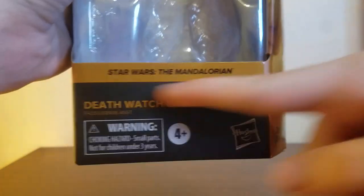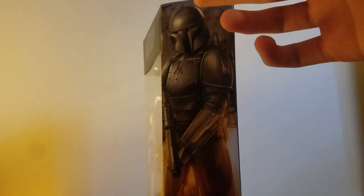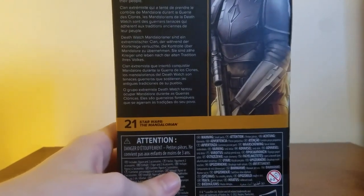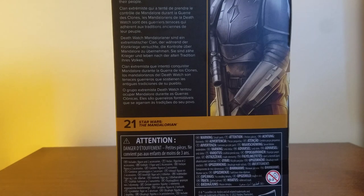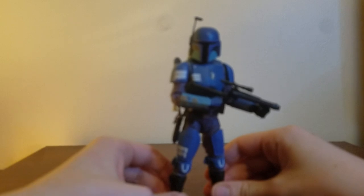It's your standard Black Series fare — Star Wars The Mandalorian, a nice orange color, Death Watch Mandalorian, Hasbro, the Black Series line. Some really great art. He's actually way higher than most figures because he's got a jetpack and he's flying. Number 21 in The Mandalorian line because they've made practically everything from this show. Picture on the back with a bio: 'An extremist clan that attempted to take over Mandalore during the Clone Wars. The Death Watch Mandalorians are tenacious warriors embracing the ancient traditions of their people.'